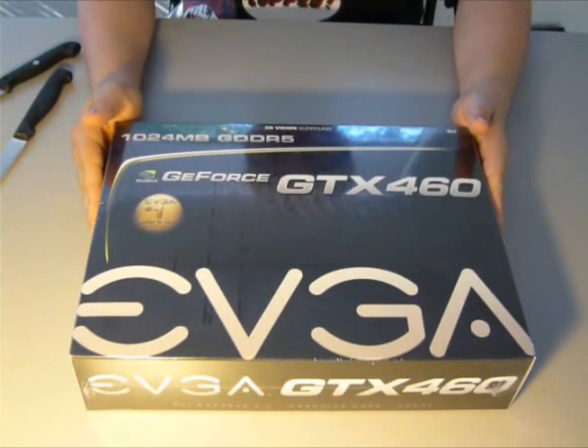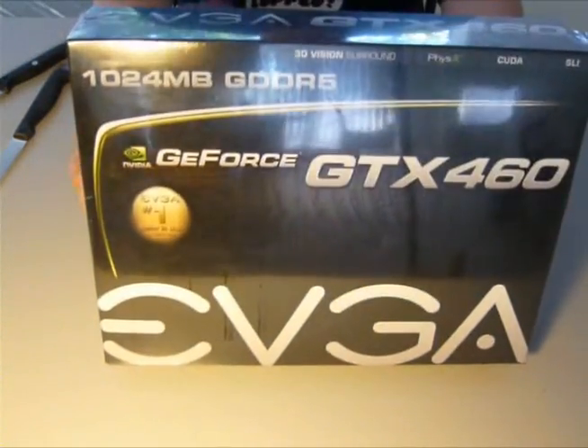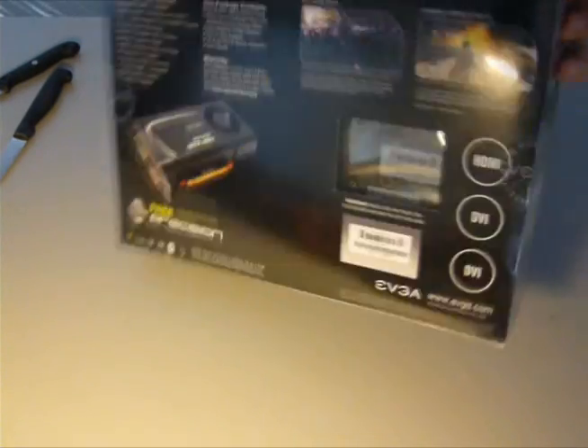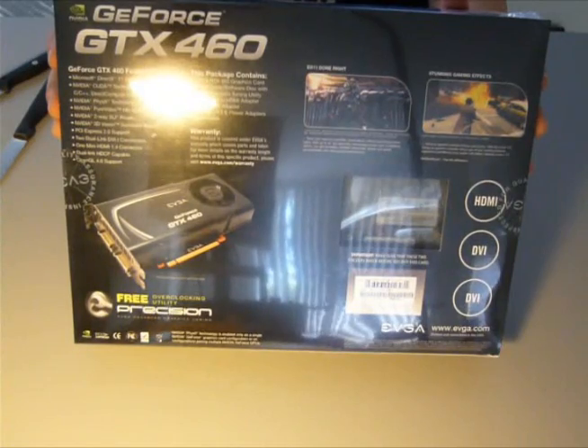Hey, what's up. I just received my GTX 460 video card today — finally. It's the EVGA version, and I will be unboxing and reviewing it for you today. I'll just give you a look at the box so you could see what you're buying or what you want to buy.